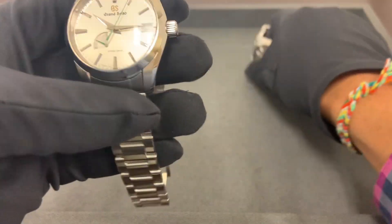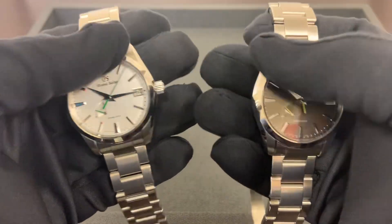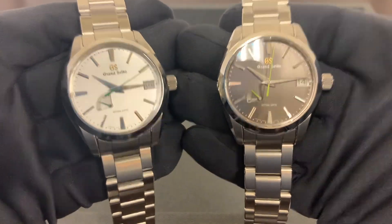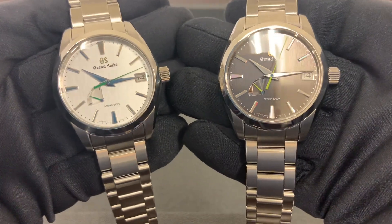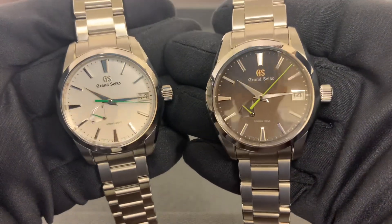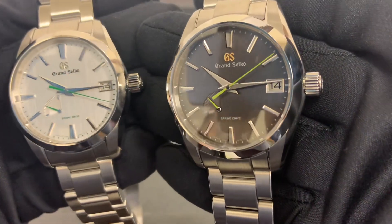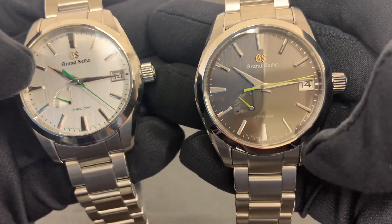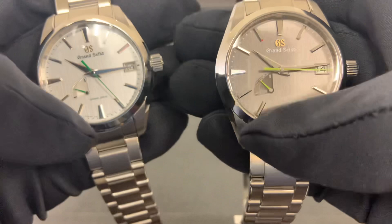Just wanted to take a quick look at these side by side and ask which dial you prefer — same case on both. I did weigh these: stainless steel case and bracelet weighed in at 148.2 grams. There's a date window nicely framed at three o'clock and a power reserve indicator at roughly 7:30.